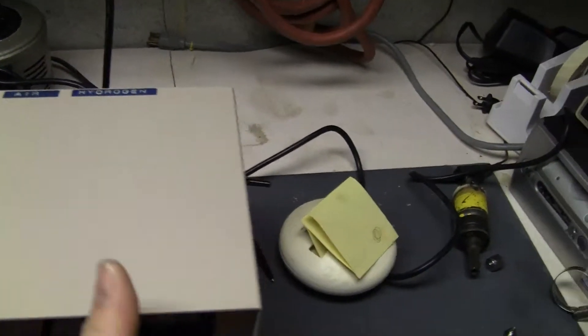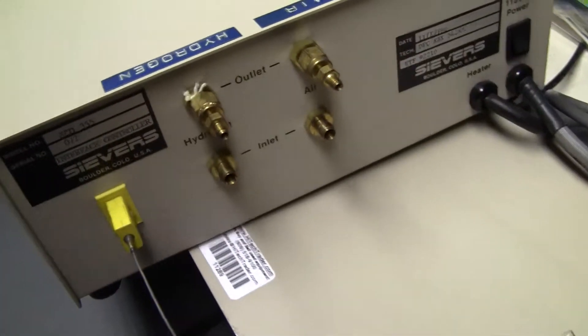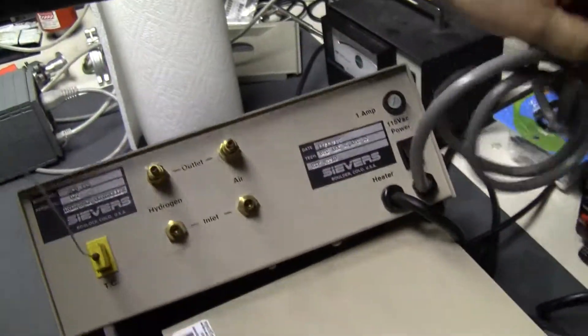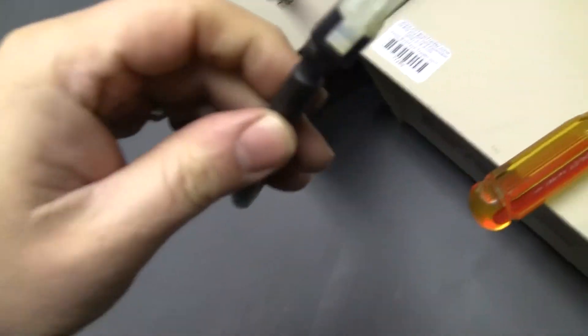Because there's no hydrogen or air on the back of it, let's turn it around. Nice fittings on the back, and the output plug is here.